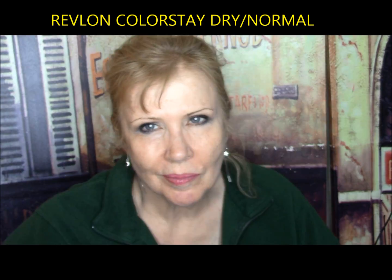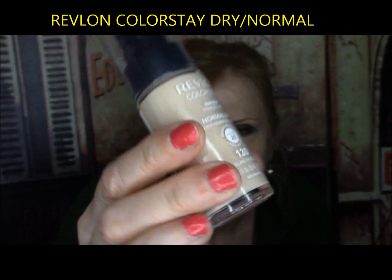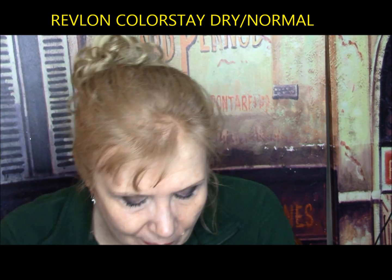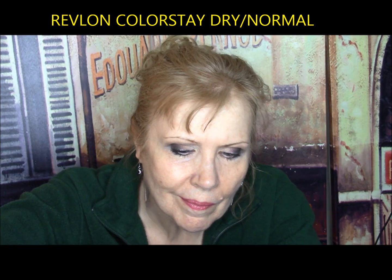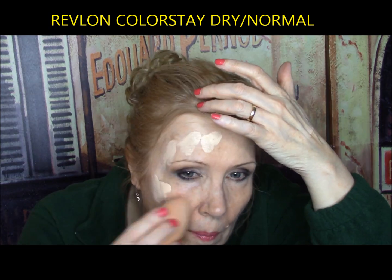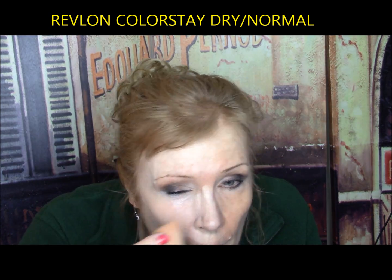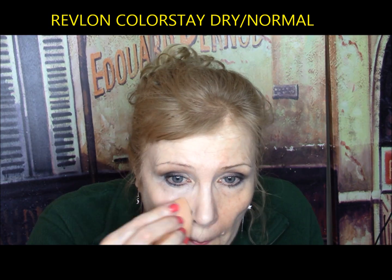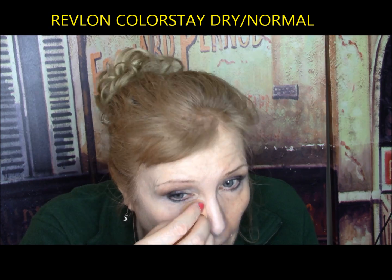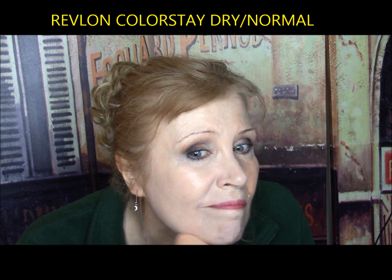Revlon Color Stain Normal/Dry — apparently America's number one foundation, in 35 shades. Flawless demi-matte coverage that lasts up to 24 hours, lightweight formula specifically made for normal or dry skin. It covered in one coat and had a waxy but dry look that creased in my eye area. It looked slightly better than the whipped version and lasted six hours before breaking down. It gets a D plus.